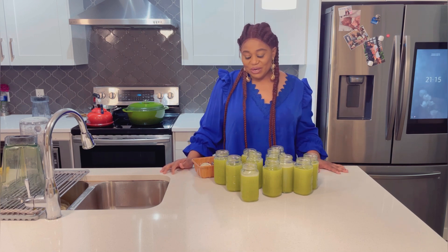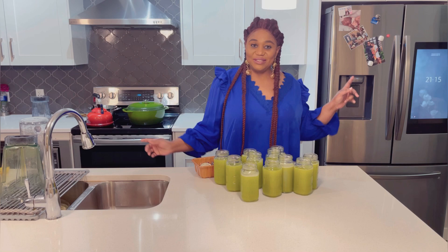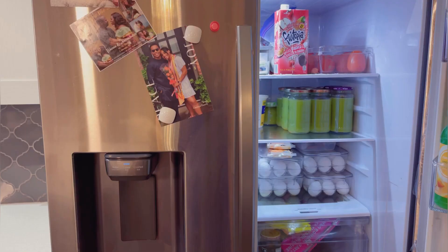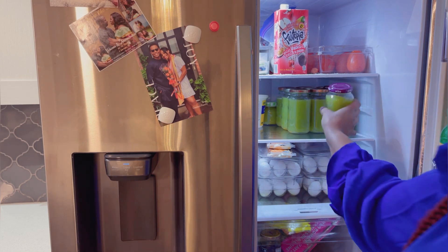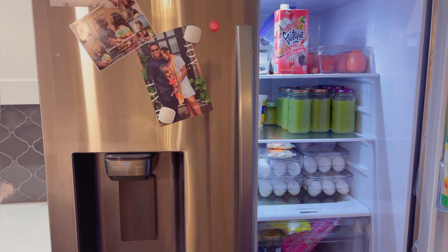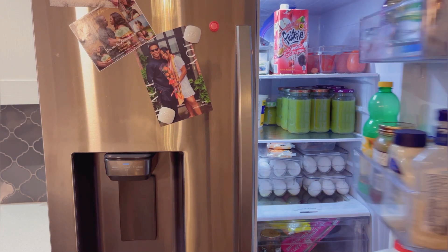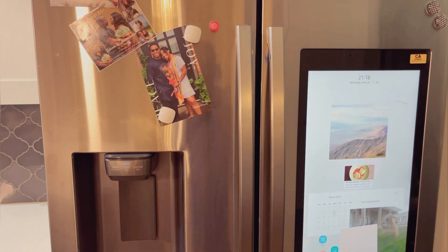Let's stay tuned to the next video and please join me — let's do this 14-day detox together. Let's put this in the fridge. Keep it in the fridge for up to seven days, and take it two times a day — 16 ounces in the morning and 16 ounces before going to bed. Keep watching guys.